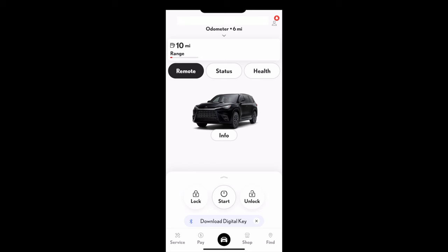If you leave rear seat reminder on and you open a back door before your drive, when you turn off the vehicle you'll see 'check rear seat' on the multi-information display. But if you then open the back door — checking your rear seat — and lock the vehicle, you'll only get one beep instead of many.